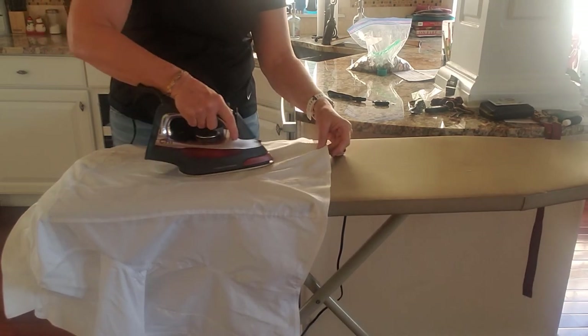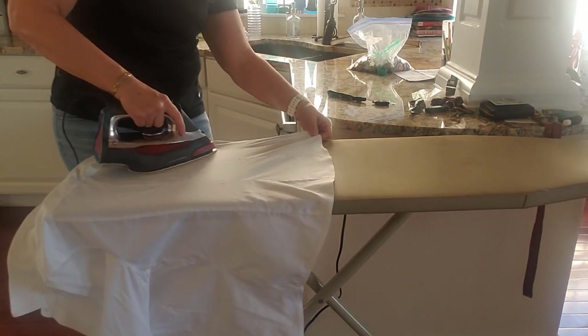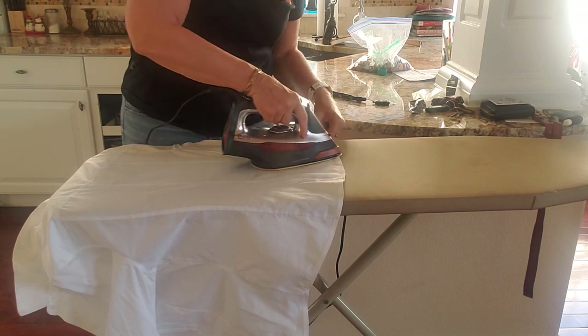I'm going to need to switch to my right hand — it's just harder for me left-handed. Make sure those pleats are flat. I'm using one hand to kind of pull something flat so that I don't get those wrinkles underneath the iron.